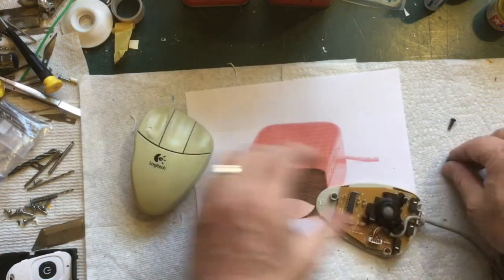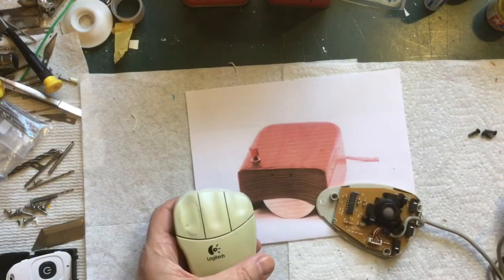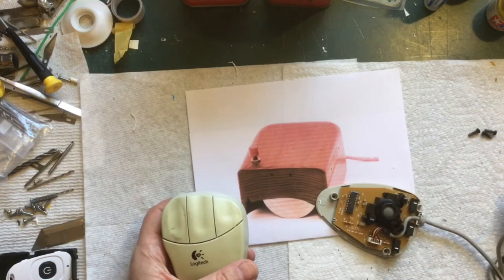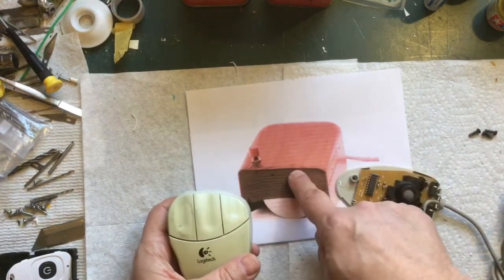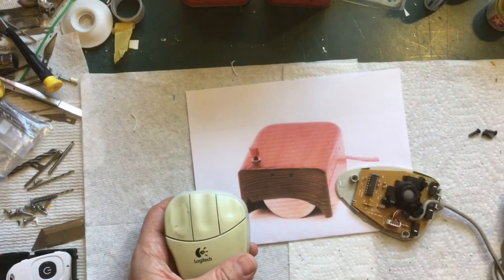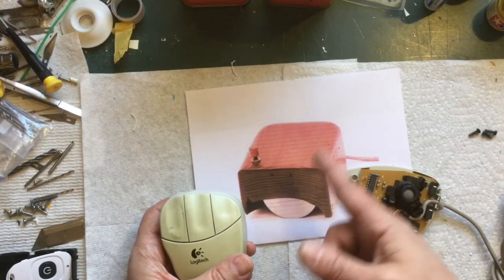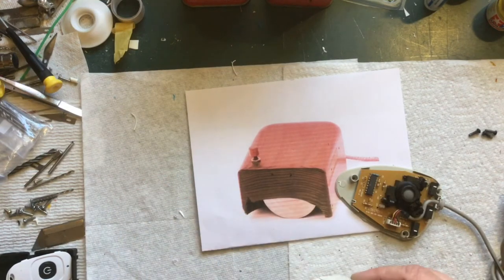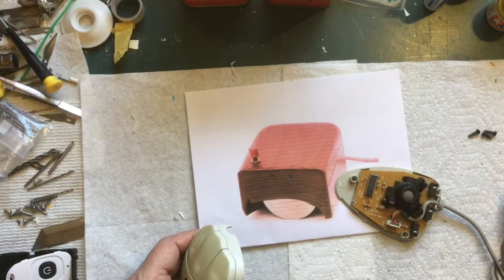The wood mouse has one button; this donor mouse had three. I was debating about putting two buttons on it because you kind of need the right click, but I think I'll do an exact replica with just the one button. I could always add a second button later. This isn't going to be my daily mouse — I'll use it once or twice, show it off, look cool at work, and then it'll probably never get used again.